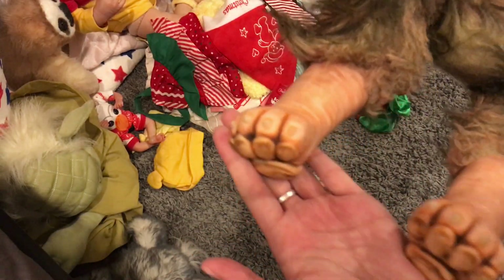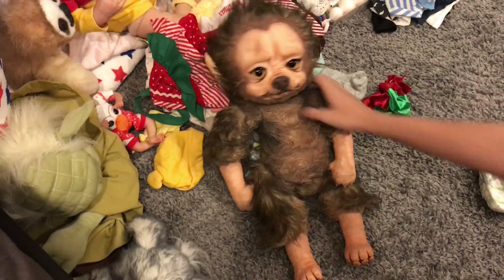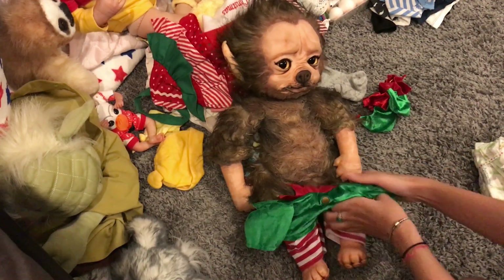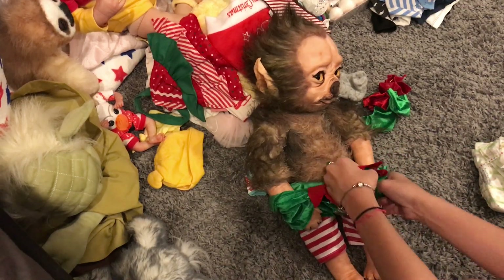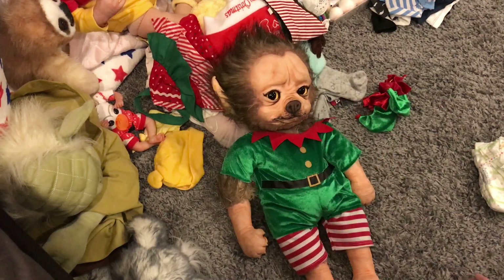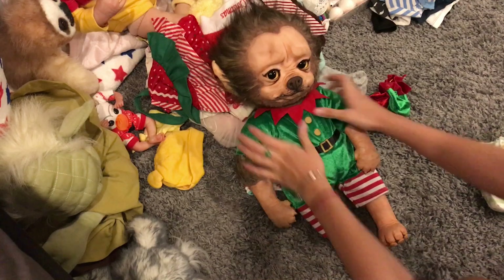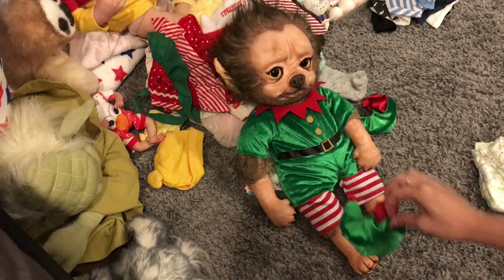And this is his feet. Let's dress him up — he's an elf now. I'll just put this on his feet.